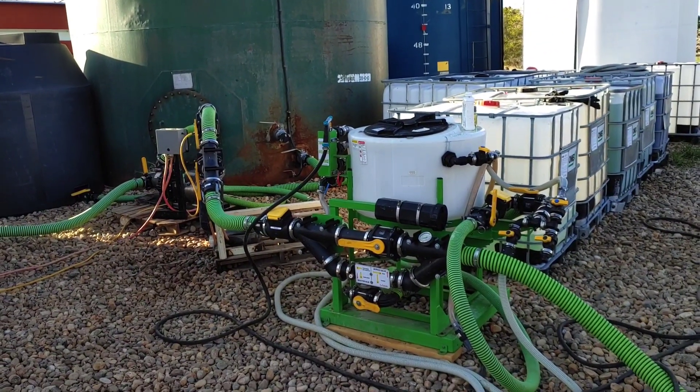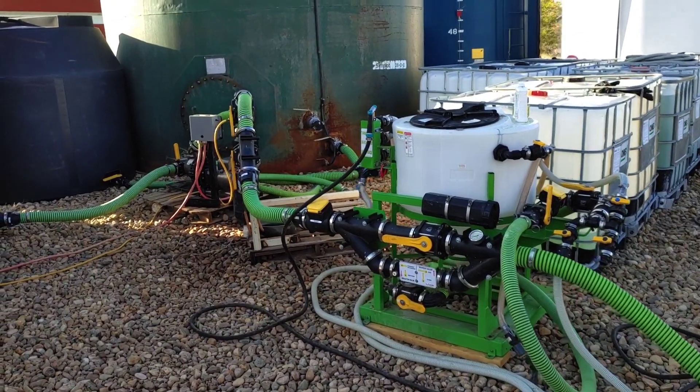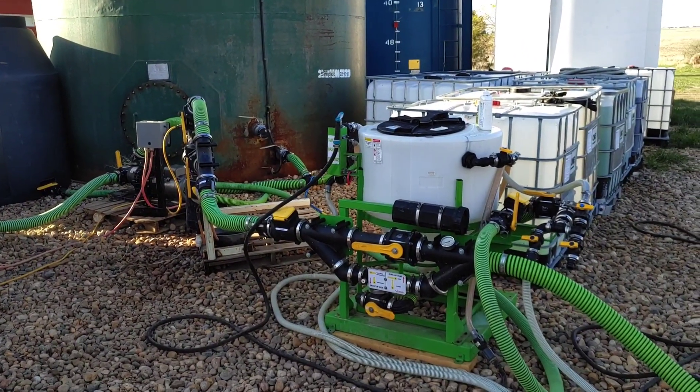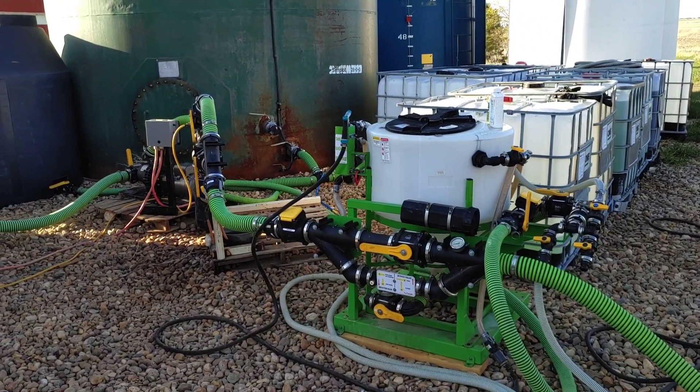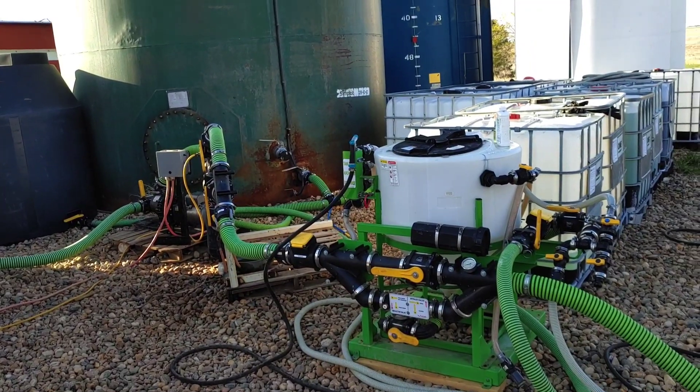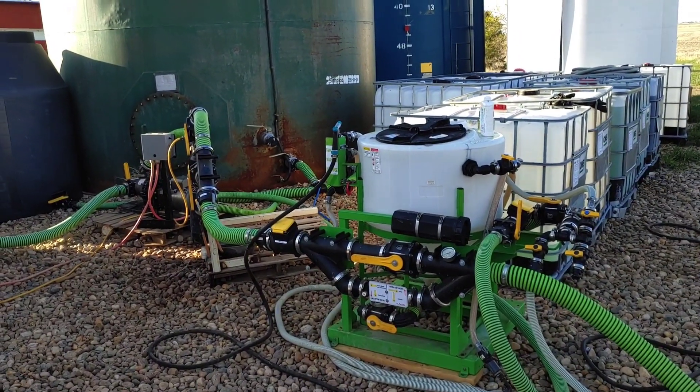So it is relatively elaborate and it was quite expensive. But it does everything I want it to do and it has the capacity to do more things than I'm currently able to or need to do. We're going to go over pretty quickly what exactly everything does here, how it works, and we might even show you how we fill the liquid cart with it.